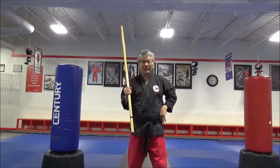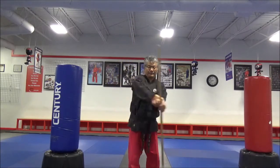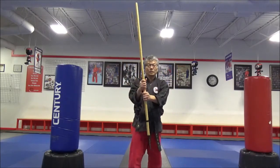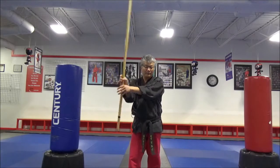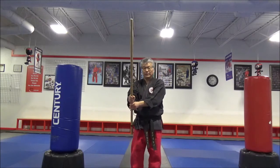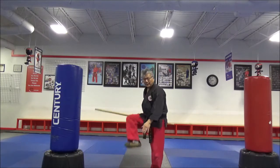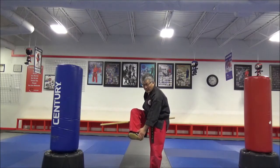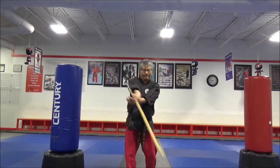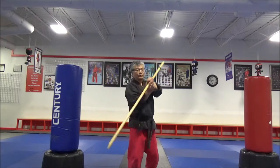Now we're going to combine the two swings together — forward swing and reverse swing. So when you go forward, when it comes to your right side as you bring it down, you're going to kick with your right foot. Between the heel and the toes at the arch, you're going to kick the staff — not hard. Swing down, and when it comes to the right side, kick the staff up into reverse.